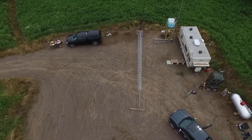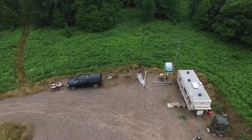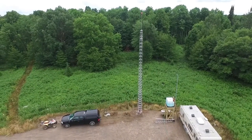Greetings, thanks for watching. In our first video, 'Intro to Raising My Own Cell Tower,' I explained the how and the why I put this tower up. In this video I'll show you what was needed to do so.